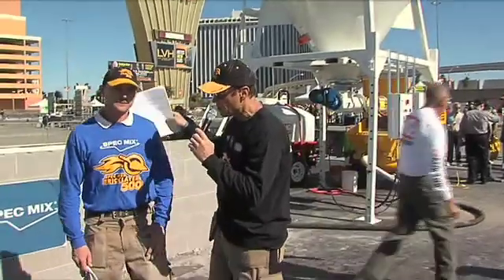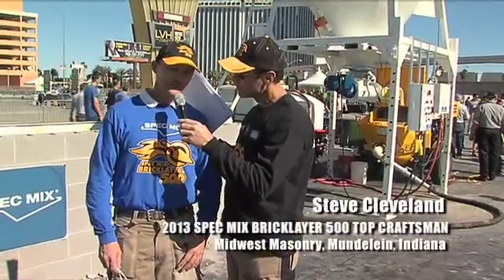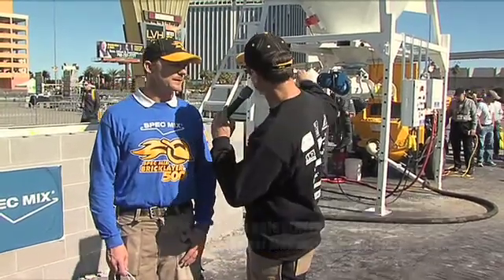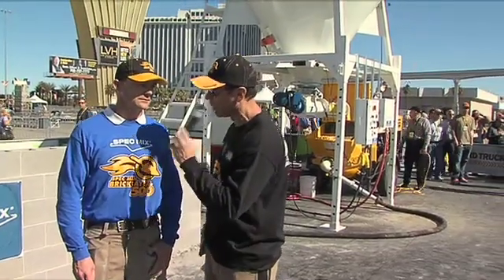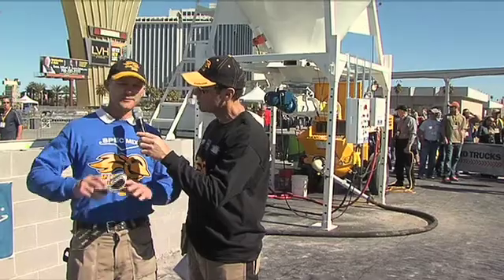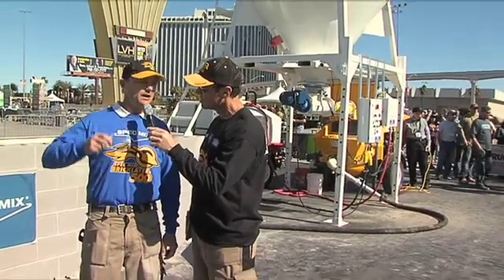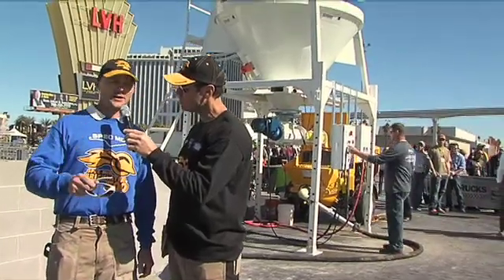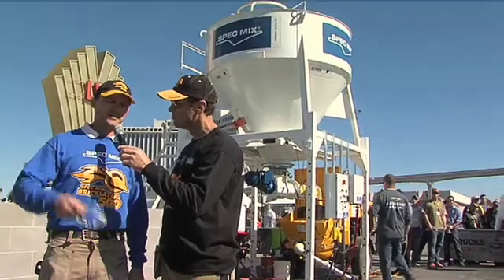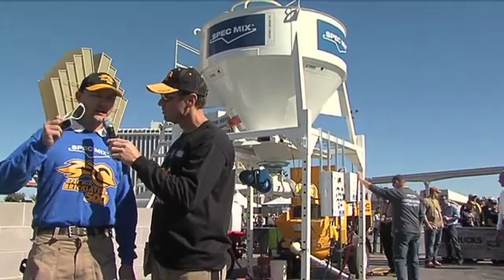Now we have an actual mason over there — Steve with Midwest Masonry, one of the largest contractors in the Chicagoland area. Tell me what you think about this machine. We love this machine. Coming from somebody who's out in the field every day, we use these things on our jobs every single day. Ninety-five percent of our jobs have one of these on them right now. They work — they speed up production with the consistency of the material and they save on labor hours.